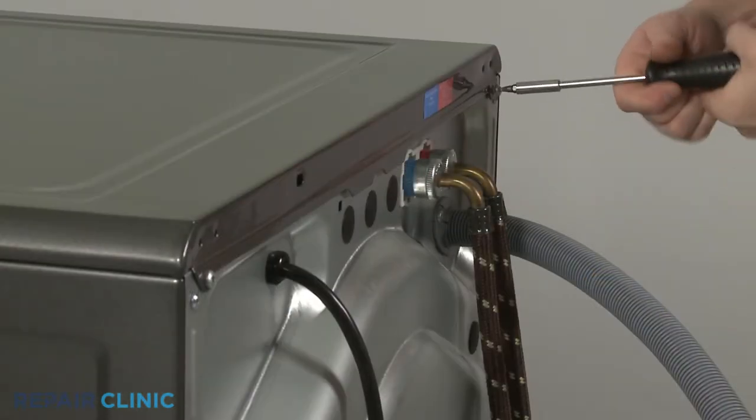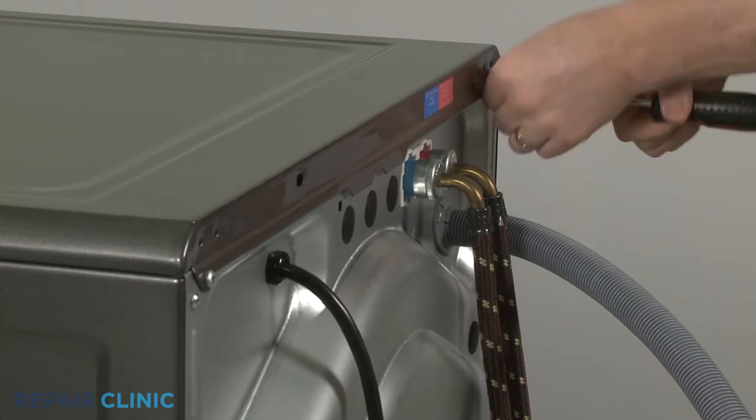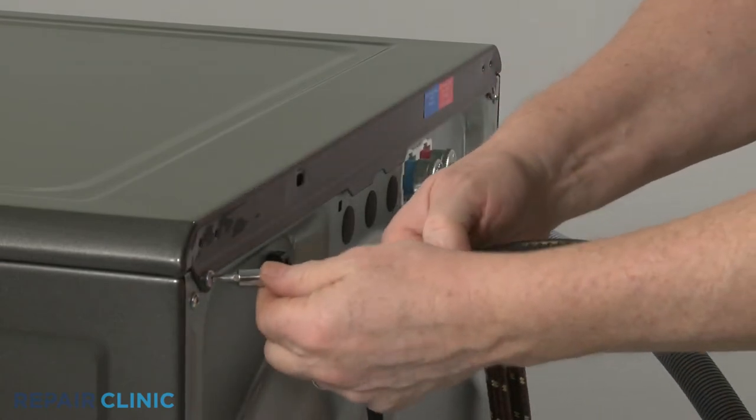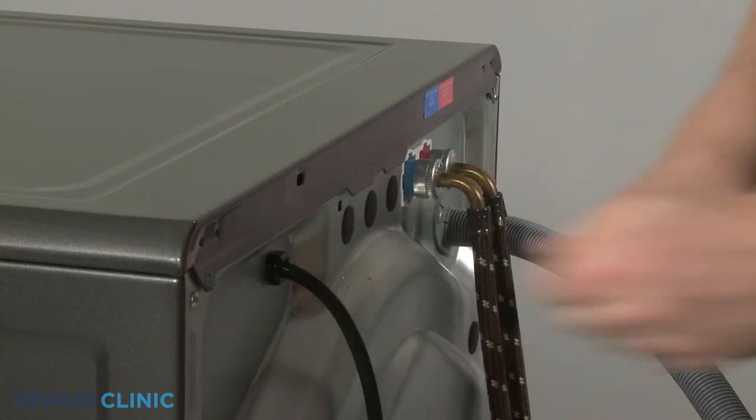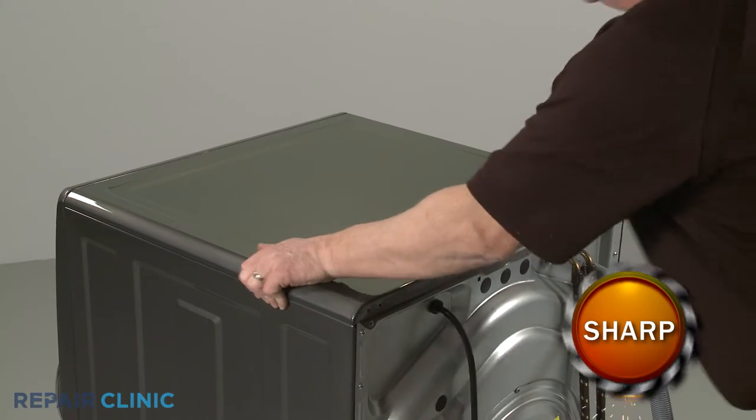Using a Phillips-head screwdriver or a No. 2 square drive bit, unthread the rear screws securing the top panel. Remove the panel.